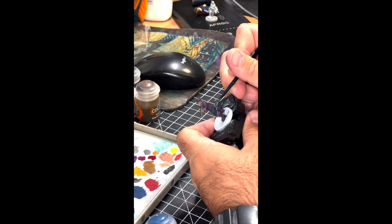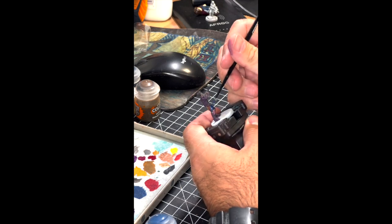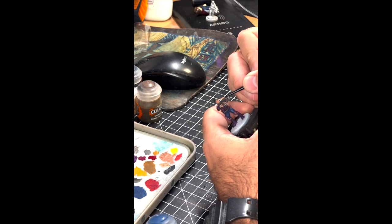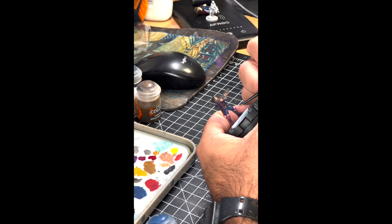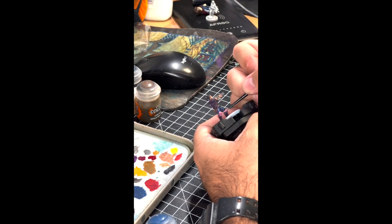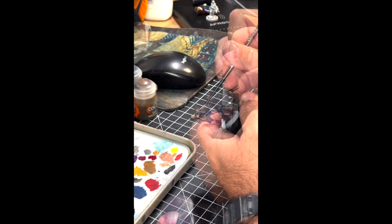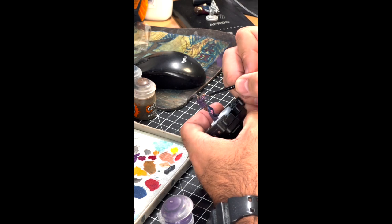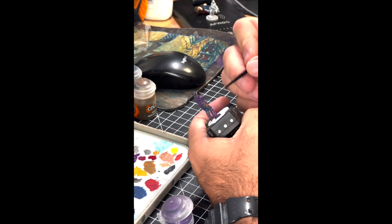We switched over to covering the entire model with Agrax Earthshade. This is a great shade to put onto a model because it really brings it to life — it ties all the colors together, darkens things down, and gives it a more realistic feel. The next step is going back to all the base colors you previously used and bringing those original colors back up onto the model, leaving the darker recesses in the creases of her jacket, pants, and along her facial features, but ultimately bringing those colors back to vibrancy. Using the Emperor's Children again, leaving it only on certain flat patches of the armor gives that metallic, neon-shining feel, and retouching the jacket with Nagaroth Night on about 90% of the model — still leaving those darker recesses — gives that three-dimensional, realistic look.